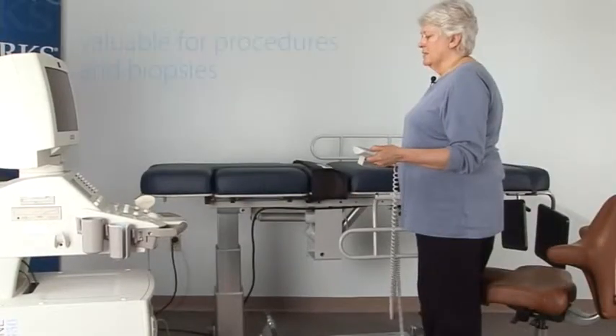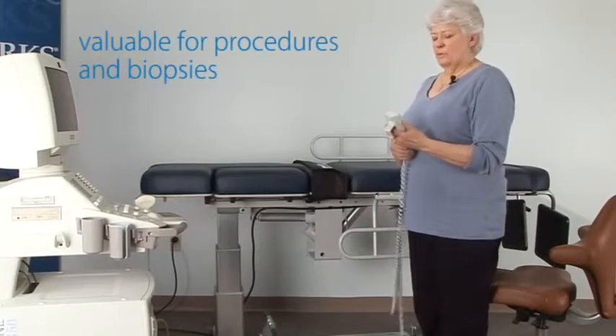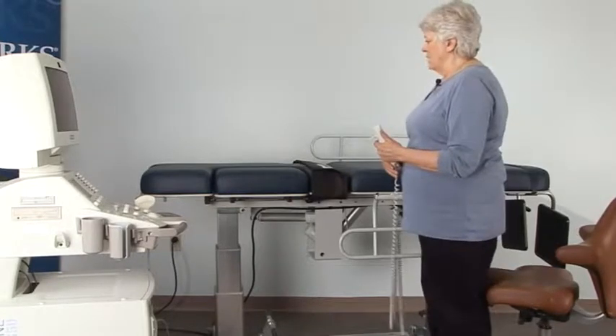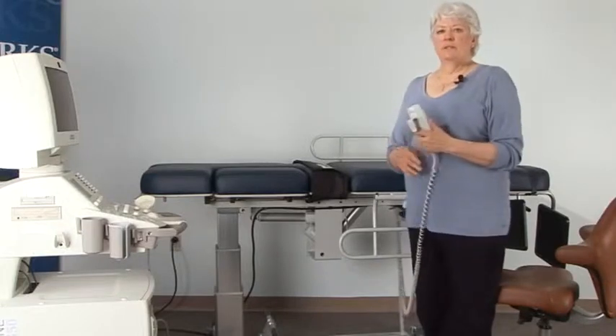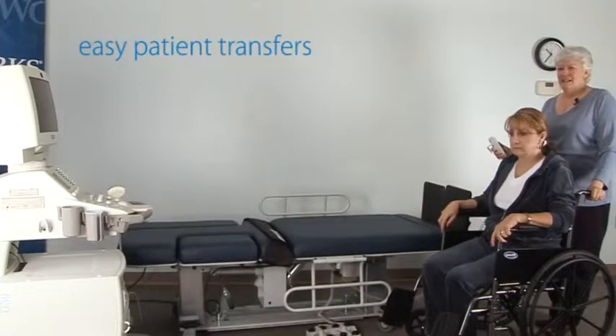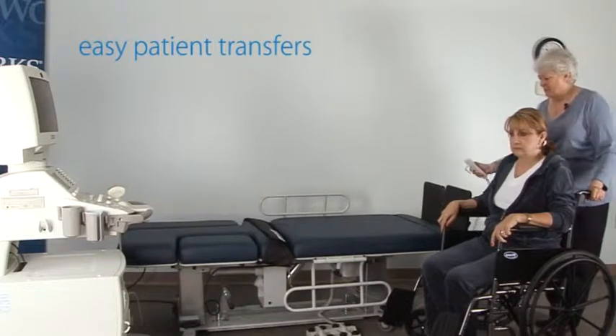This height is also valuable for doing procedures and biopsies because often the physician will want to have it high enough to be able to reach the patient. With the low end of the height range at 22 inches, it allows for easy access for patients transferring from wheelchairs.